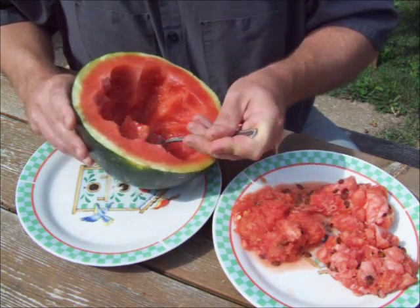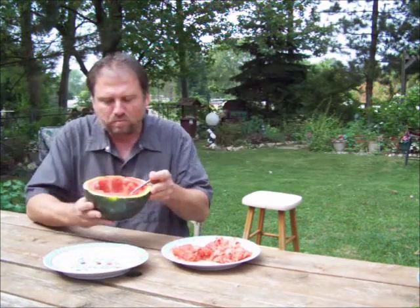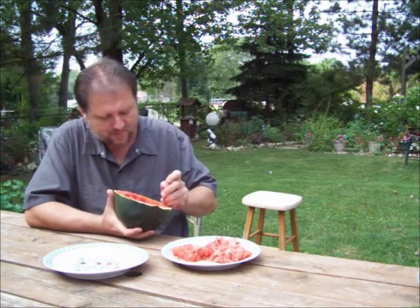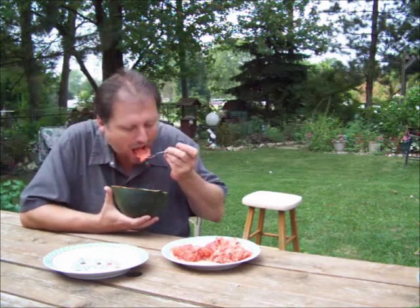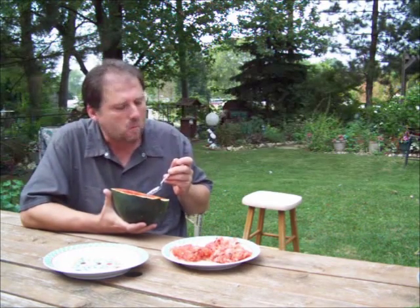Now you have a nice seedless watermelon that you can eat. These babies are nice and ripe and sweet. Makes its own bowl too.